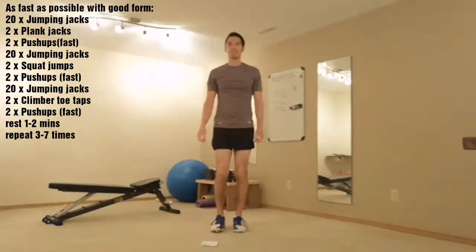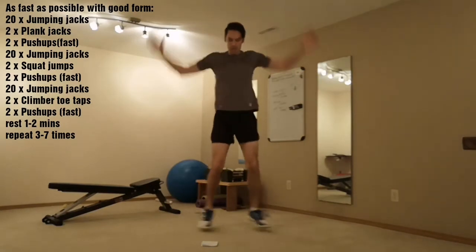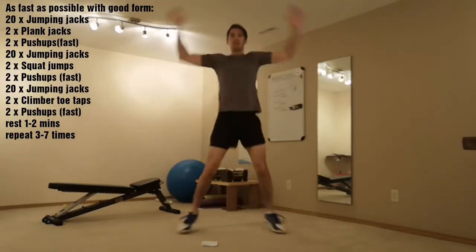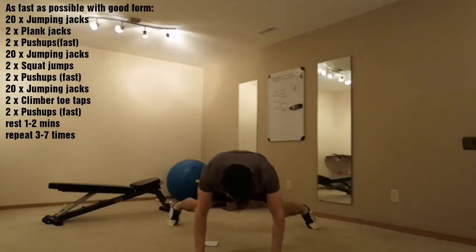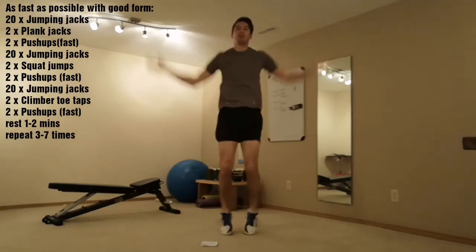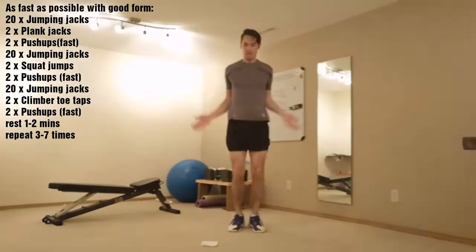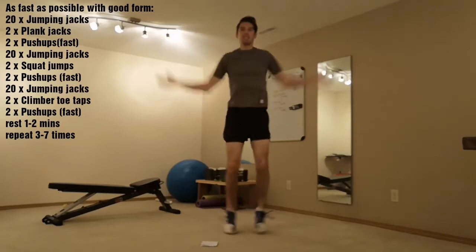Ready? 20 jumping jacks. Go. 10. 20. 20 jacks done.